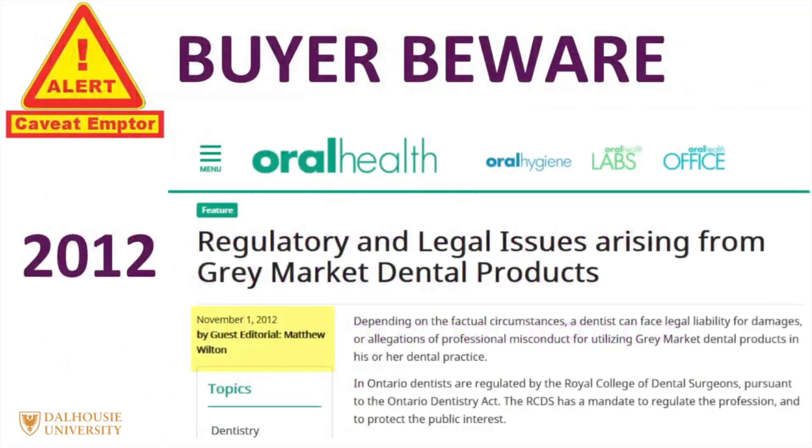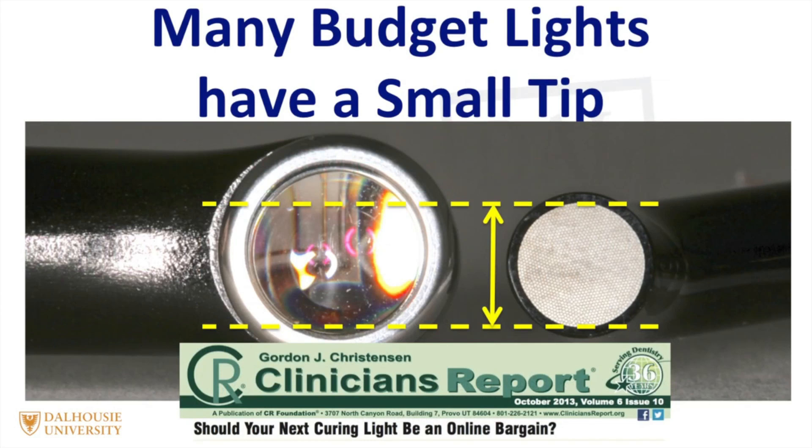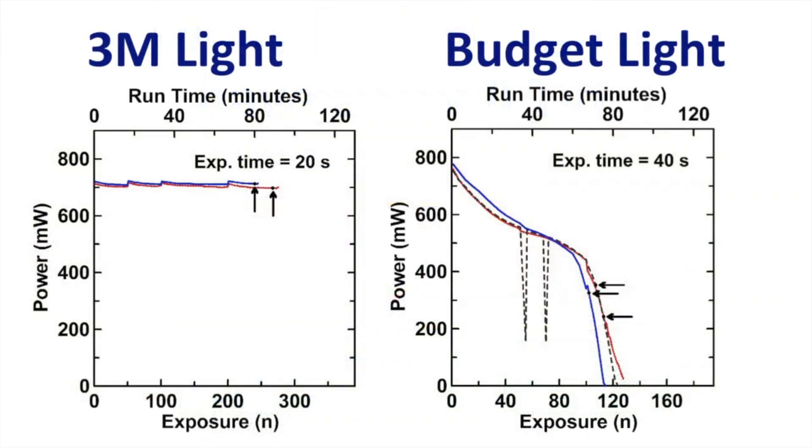More recently, in 2012, there was an article reminding dentists not to purchase grey market products. As reported by Gordon Christensen, many of the lights available online only have a very small tip, which, although it boosts the irradiance, means that you have to use the light many times to achieve the same coverage. In addition, the electrical output from these lights is not very stable as the battery discharges. This means that over time, the output decreases, often without the operator knowing.